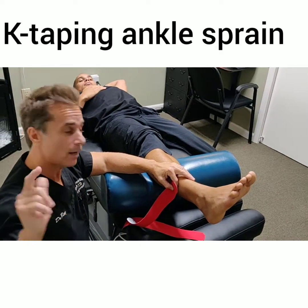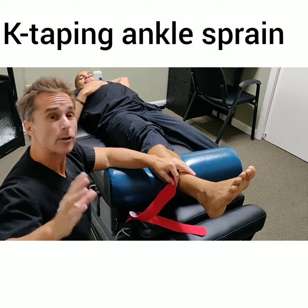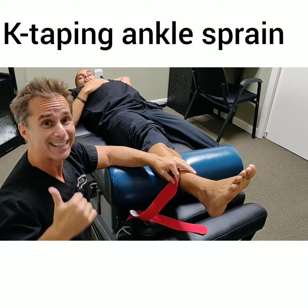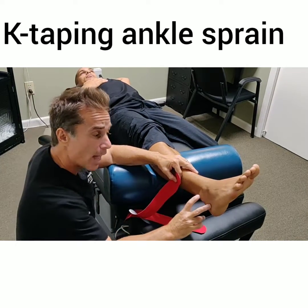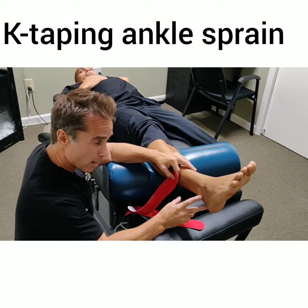How you doing everyone? Dr. Ray, Bradford Family Chiropractic. We're here with Hector and Hector's foot. Today we're going to do a quick demonstration on how we might kinesiotape a lateral ankle sprain, maybe an ATFL sprain or a PTFL sprain.